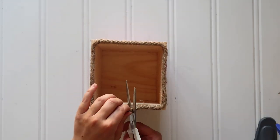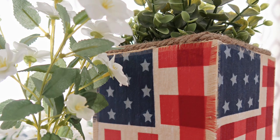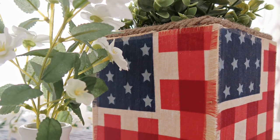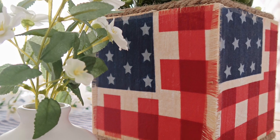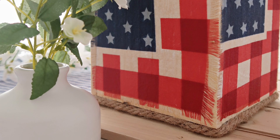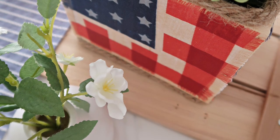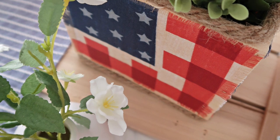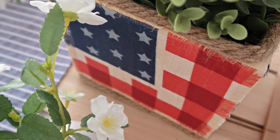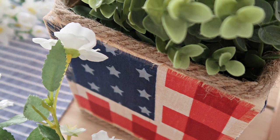I added a little faux plant, but you could display fresh flowers too. If you want to put a real plant in this, I'd suggest drilling some holes in the bottom for drainage and maybe adding a waterproof liner. There you have a cute little patriotic American flag planter box, ready for Fourth of July or decorating all summer long. I hope you enjoyed this craft tutorial — until next time, happy making!